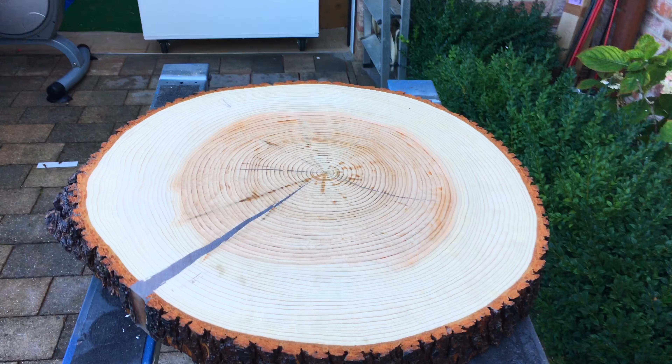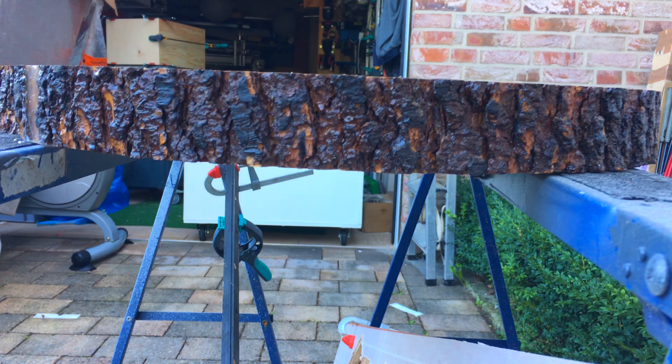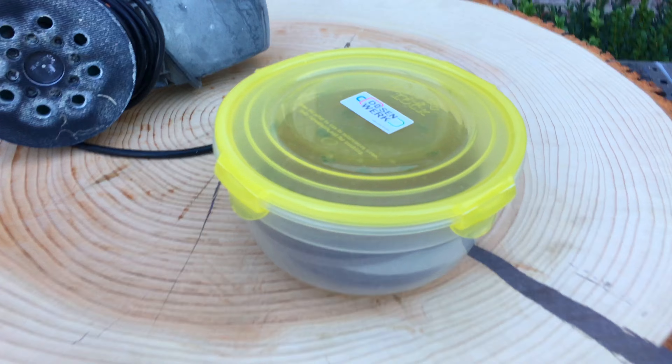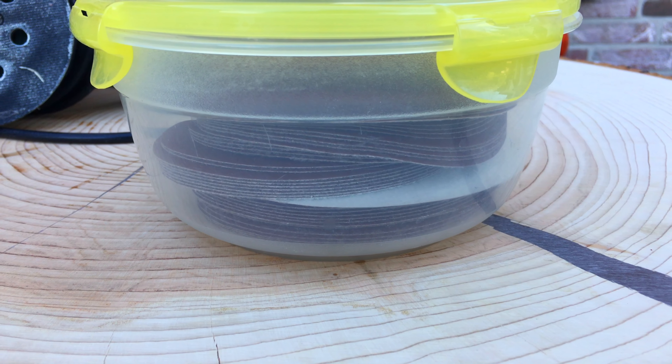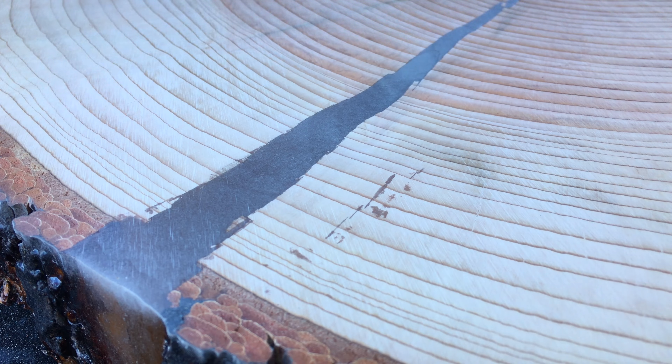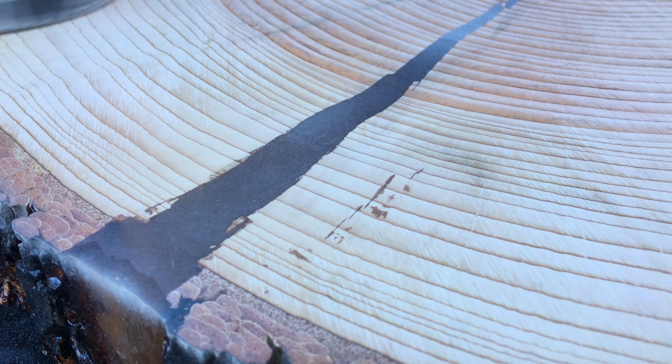These stains penetrated so deep that even after 12 mm I couldn't get rid of them entirely. My hope was that since they are made from clear epoxy I could just polish them later with the rest of the surface and they would become invisible. So I started the sanding process, going from 80 grit all the way up to 5000, and the epoxy got clearer and clearer with every pass.